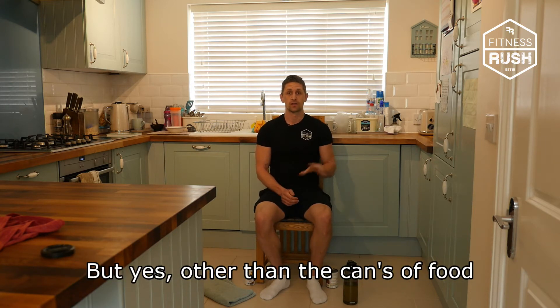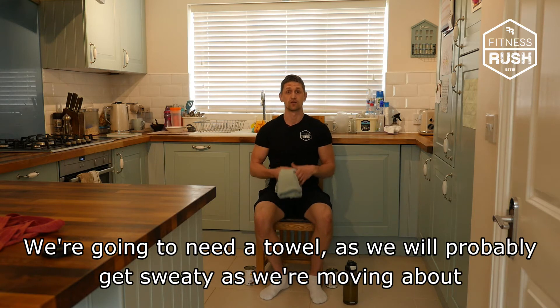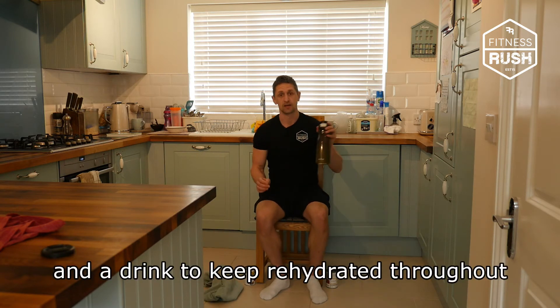Other than the cans of food, we're going to need a towel, because we're probably going to get sweaty — we're moving about a bit more than we usually would — just to wipe the sweat away, and a drink to keep rehydrated throughout.